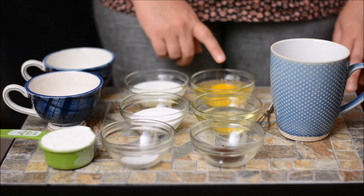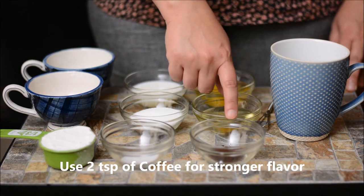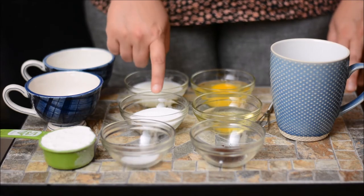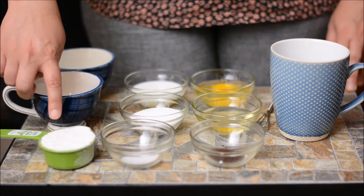Alright, so these are some of the ingredients that you're going to need: one large egg, three tablespoons of vegetable oil, one teaspoon of espresso powder or you could use instant coffee, three tablespoons of milk, three tablespoons of granulated sugar, a pinch of kosher salt or you could use regular salt, and one-third cup of self-rising flour.